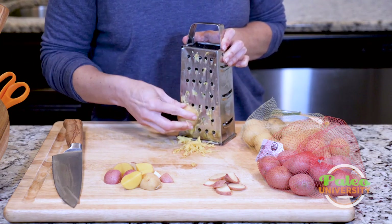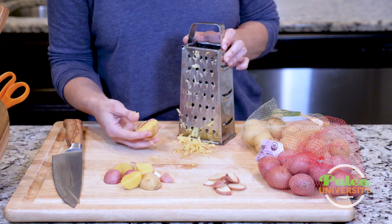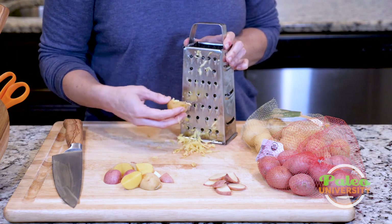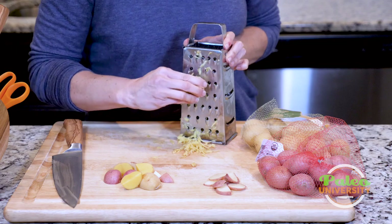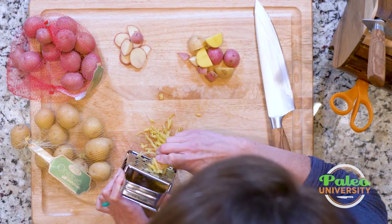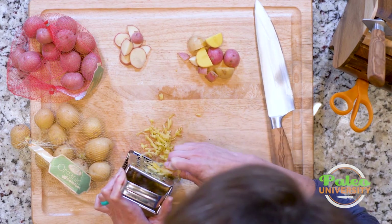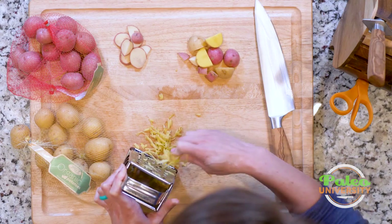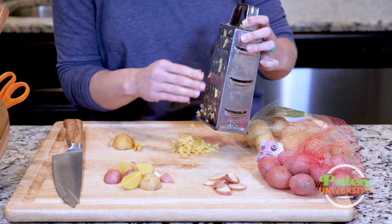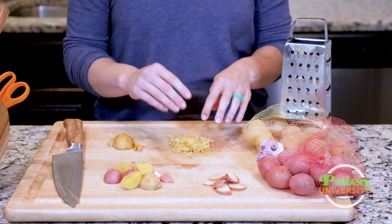I just want to get enough for you to see. As I get to this point, my fingers are getting closer so I might change the angle I use to shred it. Usually once you get started you can go a little faster, but the first couple of passes you want to be a little more gentle. There we go — there it is shredded. The shredding can be really beneficial for making a mash or hash. It's the same thing we do with sweet potato.